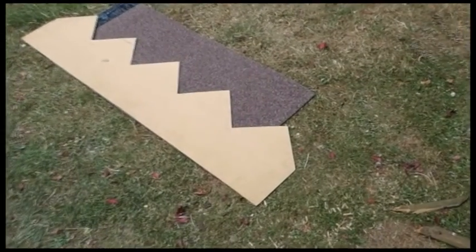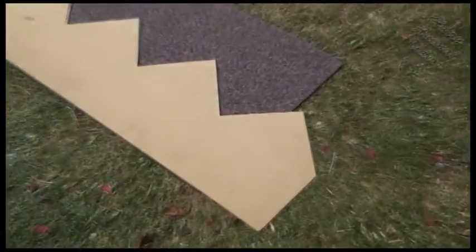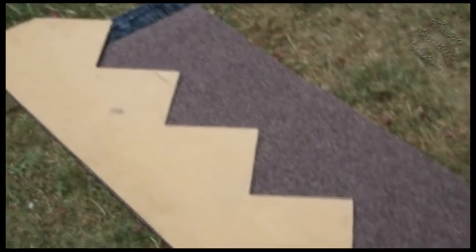Here's my template laid on a 19-inch strip. I started off using chalk to mark it with, but found later that the edge of a screwdriver blade was much better.